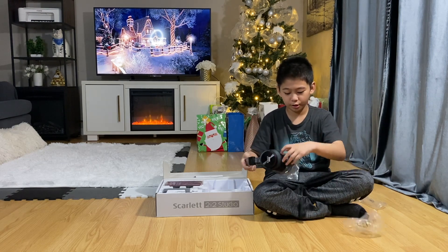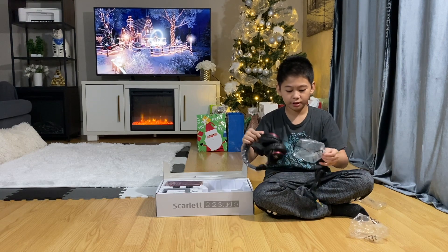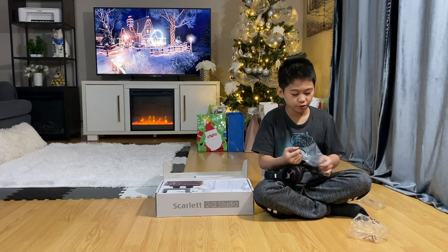They look super clean — the headphones are probably one of my favorite things from this pack. It looks really good, really smooth.